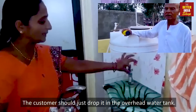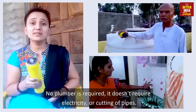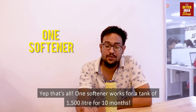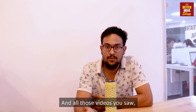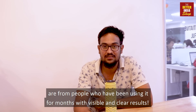The end customer should just drop it in their overhead water tank — no plumber required, it doesn't require electricity, it doesn't require cutting off any pipes. Very simple to use. One purifier works for a tank of about 1500 litres for about 10 months. And all the videos you saw were from people who have been using it for months, with visible and clear results.